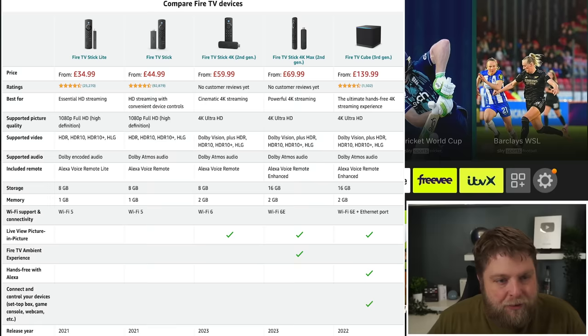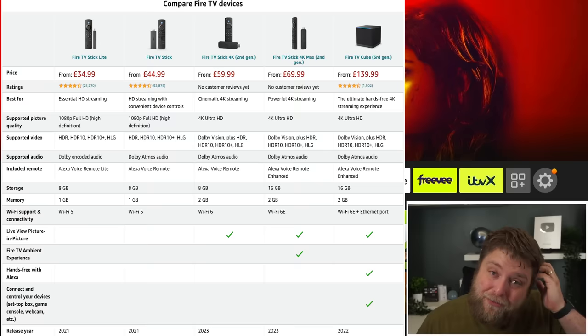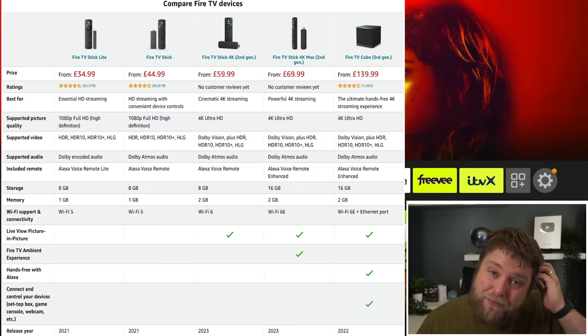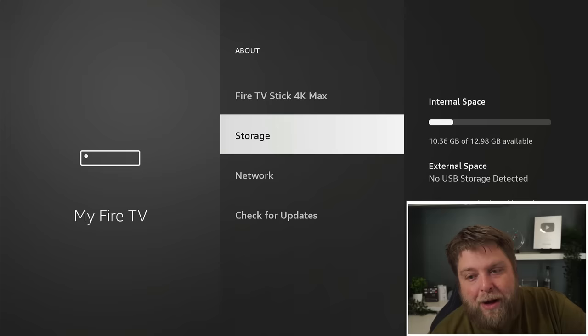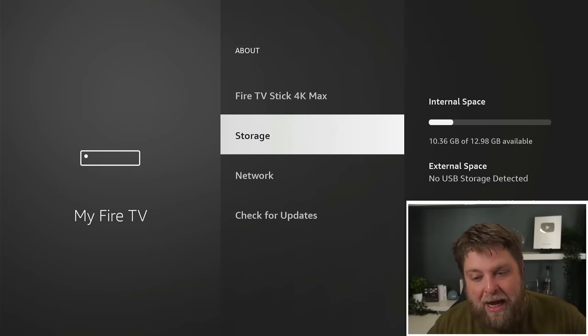Let's take a quick look at the specs. The Fire TV Stick 4K Max second-generation is coming in at £70, which is starting to get a bit expensive for a Fire Stick. It does offer quite a lot though — double the storage, which is now 16GB, and 2GB of RAM. We've also got Wi-Fi 6E on this model, but this only works on supported routers, so the majority of people won't get the benefit of that. If I jump over to storage, you can see it's got 12.98GB available — it is 16GB internal, but after Amazon installs their things it gives you 12.98GB, and after installing a couple of apps I'm now left with just over 10GB.